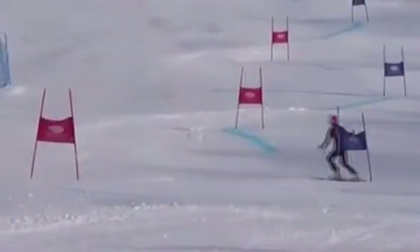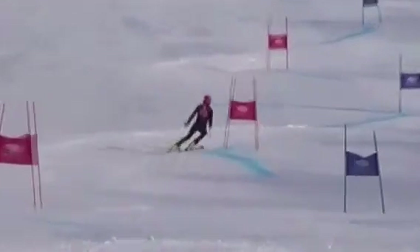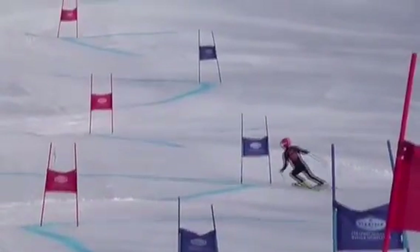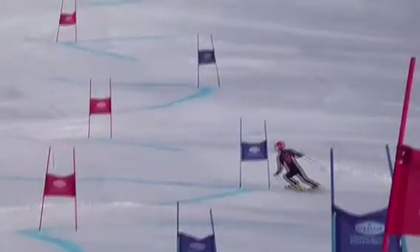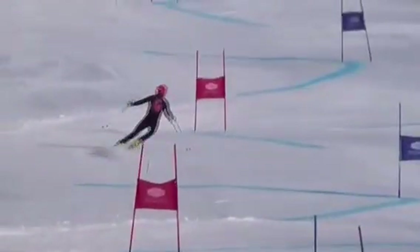And take a wide line there. Decent turn here, right? You rolled them up, kind of stood on the outside ski — kind of not quite level, though. We really want to be leveled by the panel. So we've really got to focus on reaching out with that downhill hand.